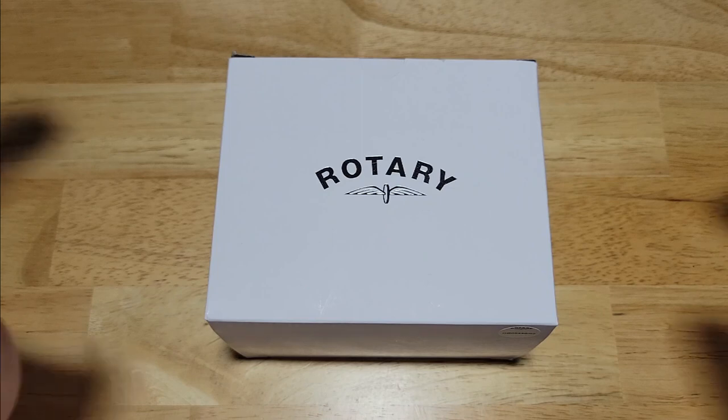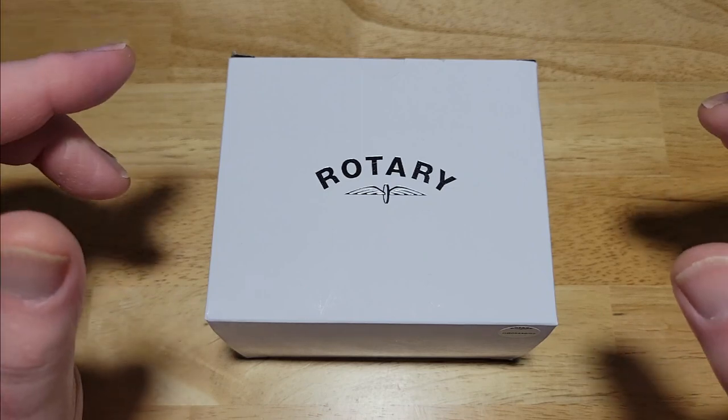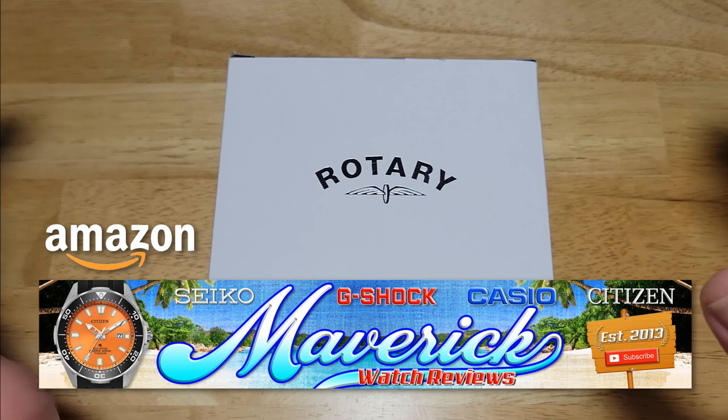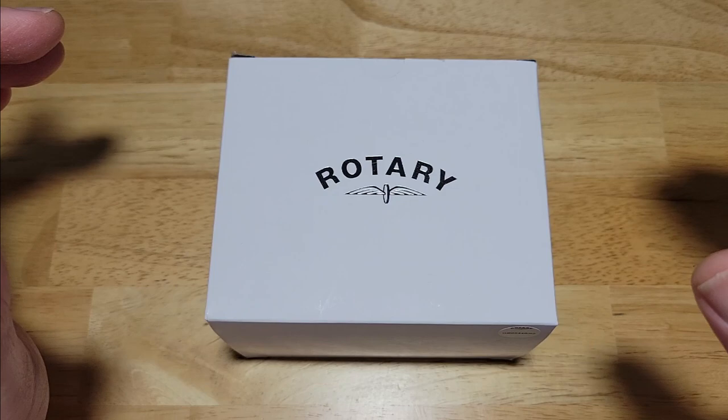You've probably heard this spiel a million times. If you like this watch, make sure you check out Rotary's website. But for all the other watches I've reviewed on my channel, check out my Amazon shopping channel. I do get a very small commission from Amazon if you buy from my store, so I definitely appreciate it.